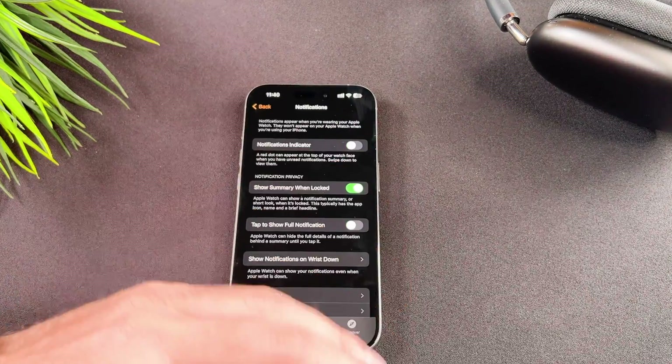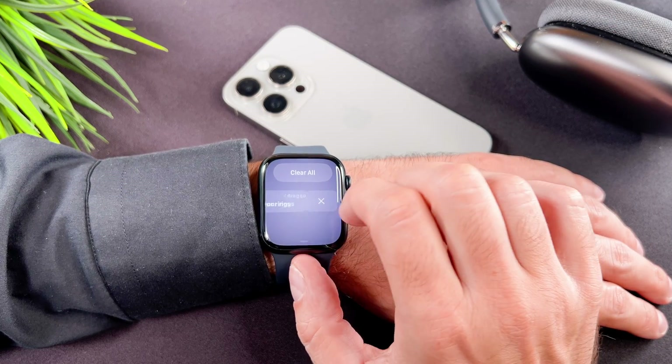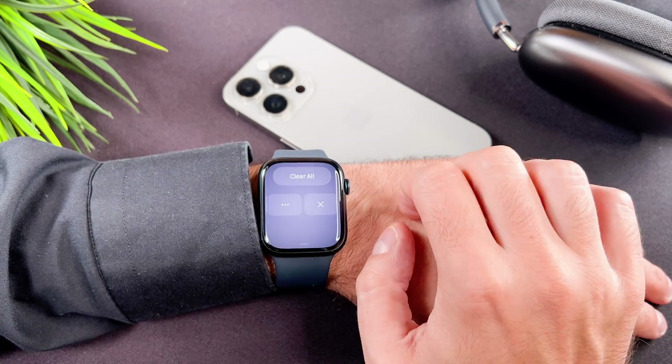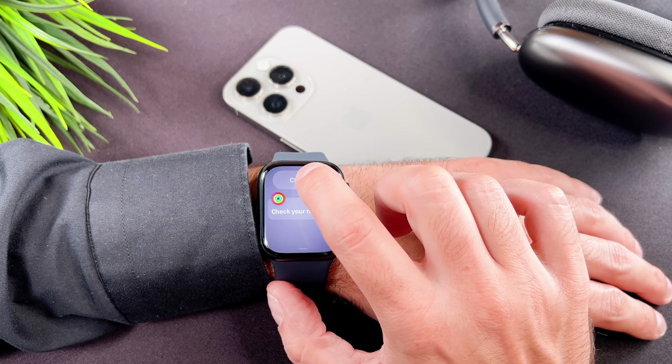Let me give you a bonus tip. You can delete individual notifications by swiping to the left. To clear all notifications at once, swipe up to the top and use the clear all button.